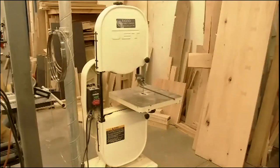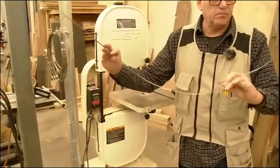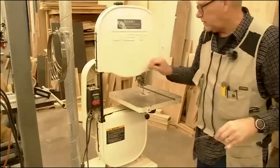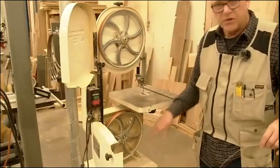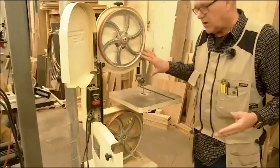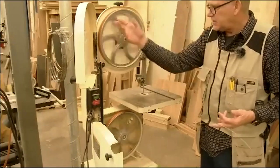The way a bandsaw works is it uses a continuous blade — just a loop, a big continuous blade. The length or size of this blade is determined by the size of the machine, specifically the diameter of the upper and lower wheels and the distance between those two wheels. This happens to be a 94-and-a-half-inch blade, but what this bandsaw is actually called is a 14-inch bandsaw, because of the diameter of the wheels.